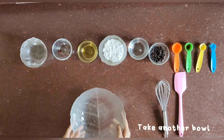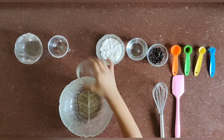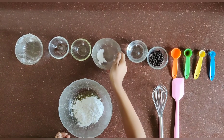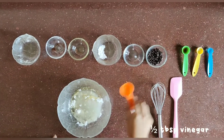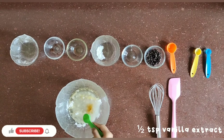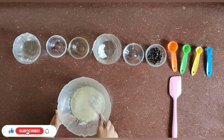Take another bowl and add 2 and a half tablespoons of oil, half cup powdered sugar, half cup water, half tablespoon vinegar, and half teaspoon of vanilla extract. Mix all the wet ingredients well.